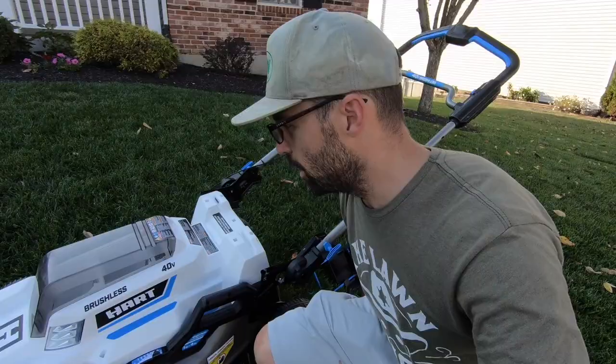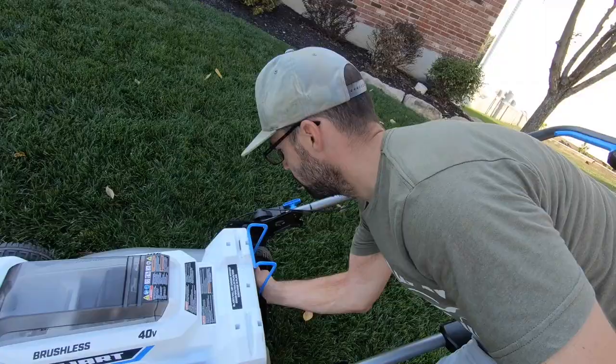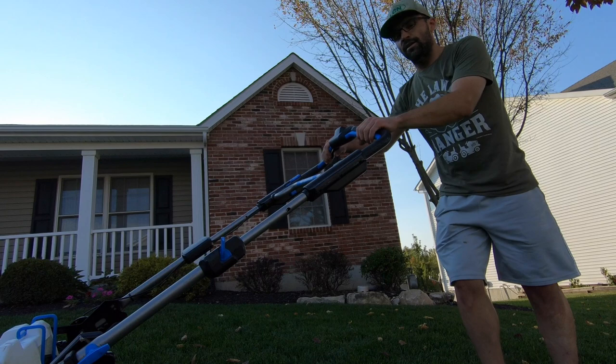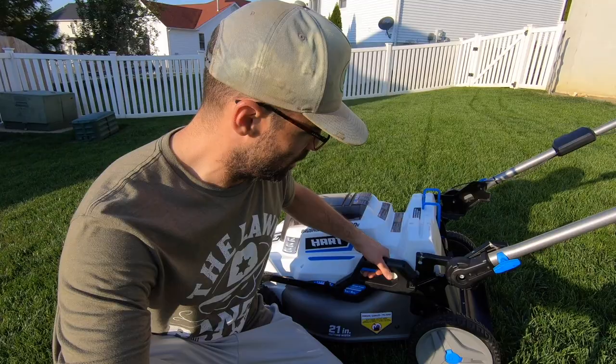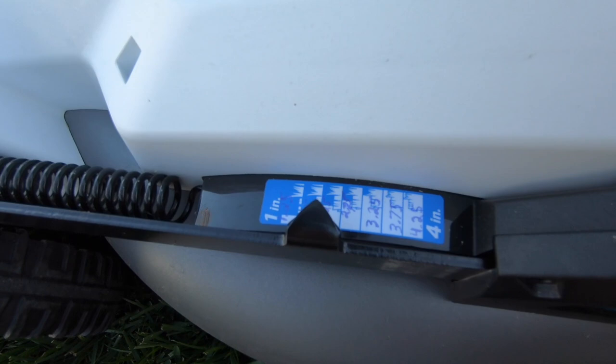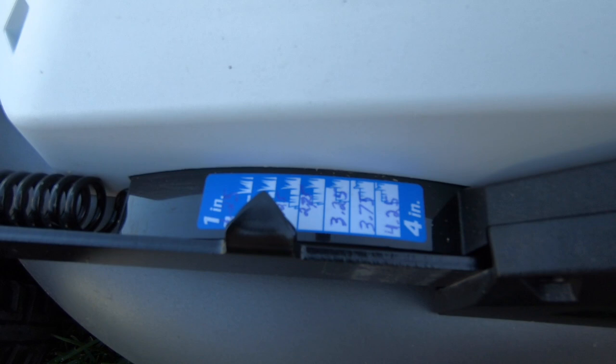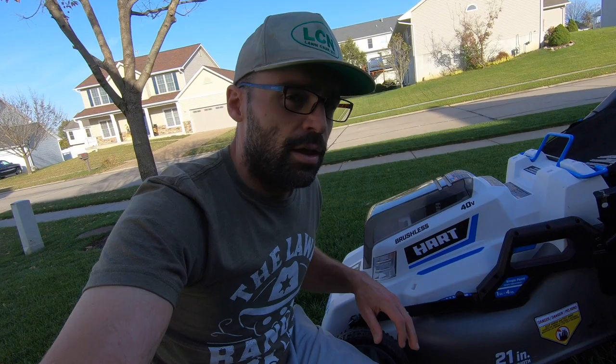As far as ease of use, you simply put your battery in, put your mulch plug in, and enjoy the mow. Another thing I really like is the single-point height adjustment — I really wish most lawnmowers had this. One thing Hart could do to improve it is to have all the middle settings pre-labeled; I wrote them in myself after measuring the blade height on each setting.